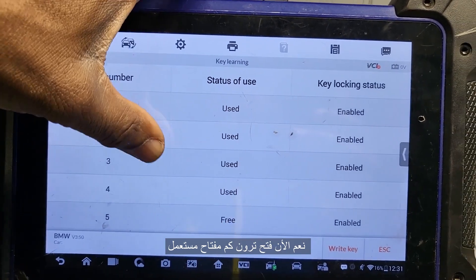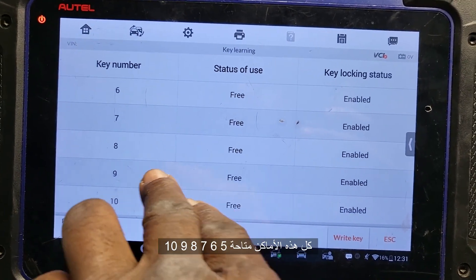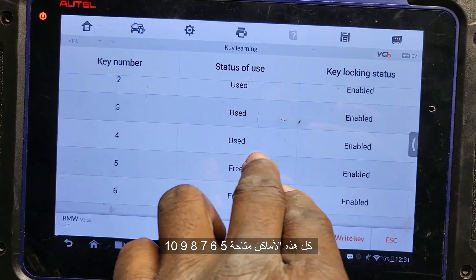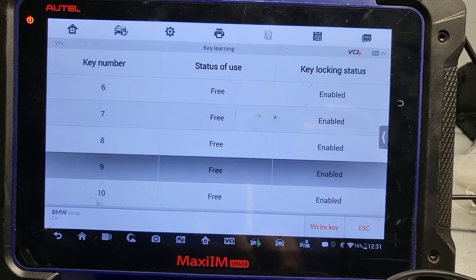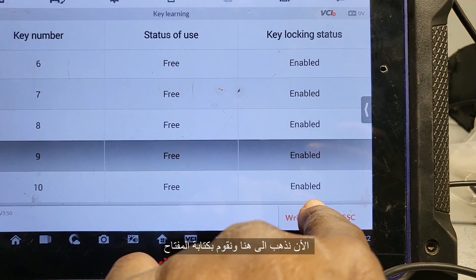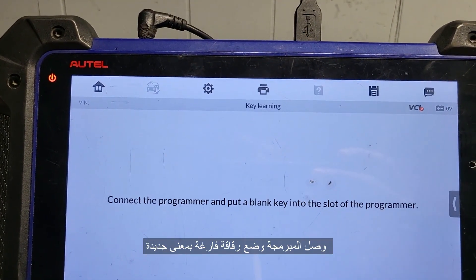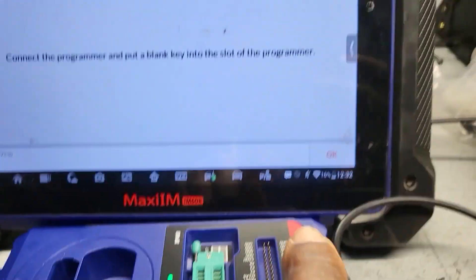Now it's open. You see how many are used: number 10 is free, nine is free, eight is free, six is free — number four is used. So I'm going to use number nine. I'll take this one, put it here, go to Write Key. I will write a key — connect the programmer and put the blank key into the slot. Say okay.